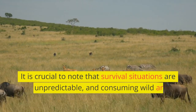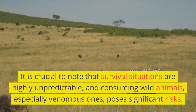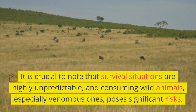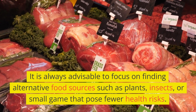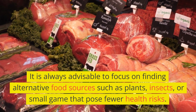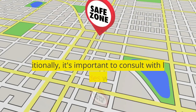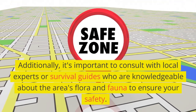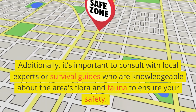It is crucial to note that survival situations are highly unpredictable, and consuming wild animals, especially venomous ones, poses significant risks. It is always advisable to focus on finding alternative food sources such as plants, insects, or small game that pose fewer health risks. Additionally, it's important to consult with local experts or survival guides who are knowledgeable about the area's flora and fauna to ensure your safety.